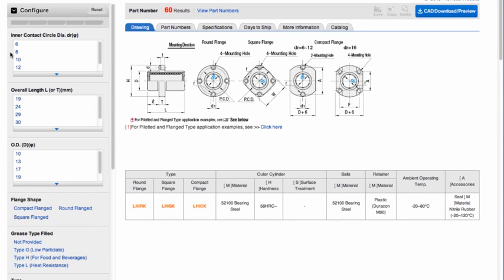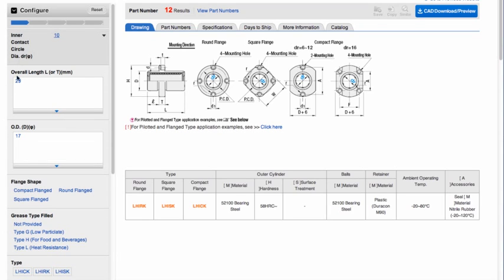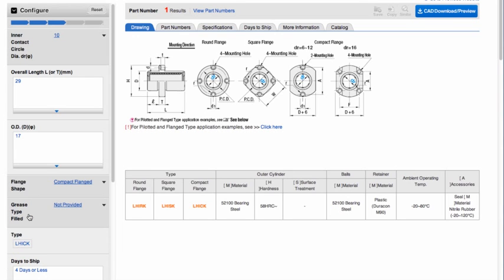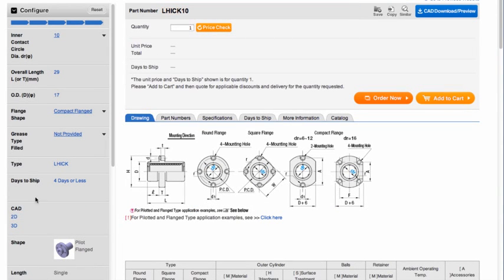When you first get to the web page, you will notice that the part number shows many results. Then pick the inner diameter — for example, 10 millimeters — select compact flange and no grease option. Once all selections are made, the part number will change from showing the number of results to a specific Misumi part number for the specific configuration selected.